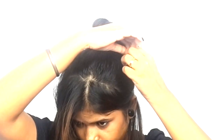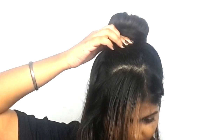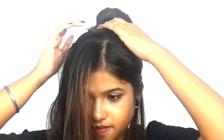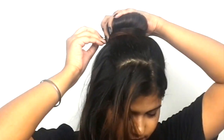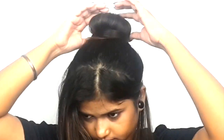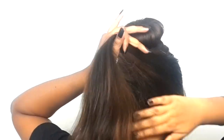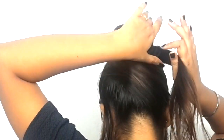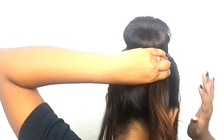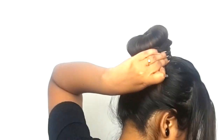Wrap the hair around the doughnut and secure it with a bobby pin. After that, secure it with a u-pin and bobby pin. Then take the remaining half hair at the back of the section, wrap it to the opposite side and around all four sides, and secure it with a bobby pin or u-pin.